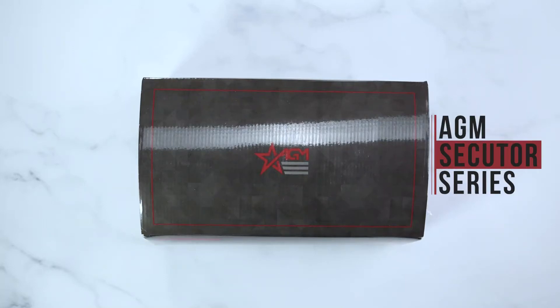Hey guys, it's AGM Global Vision here doing an unboxing video on the AGM Secutor Thermal Imaging Series.